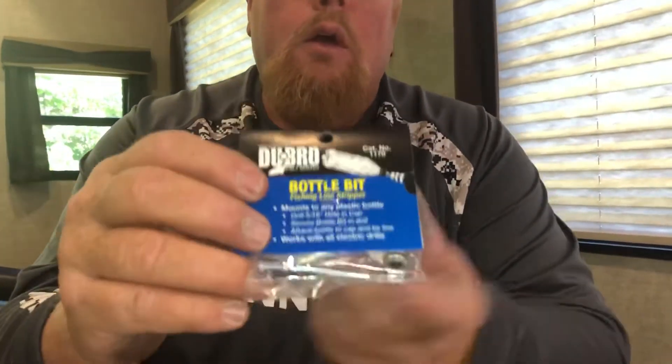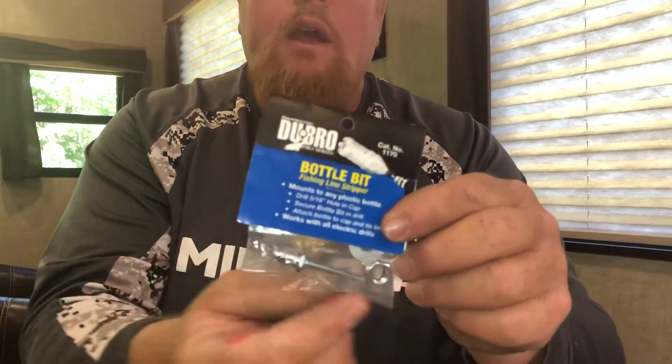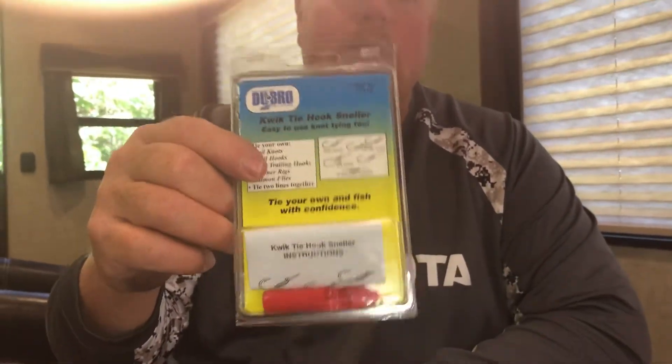Here's a Dubro bottle. This is one of those line spoolers that you can take your line off — it hooks up to a bottle so you can spool your line off. And then also make your own snells in different knots with the Snellmaker.